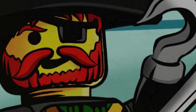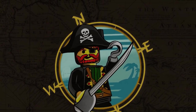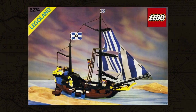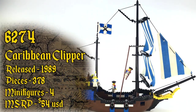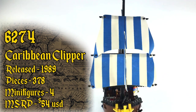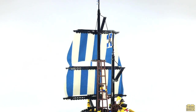Ahoy mateys and welcome back to Trick Bricks! I'm Jamie and today we're going to continue our 30th Anniversary Pirates Retrospective series by taking a look at set number 6274 Caribbean Clipper. Released in 1989, it contains 378 pieces, 4 minifigures and retailed for $54 in the US. In some parts of the world you may know this ship by another name: the Seahawk.